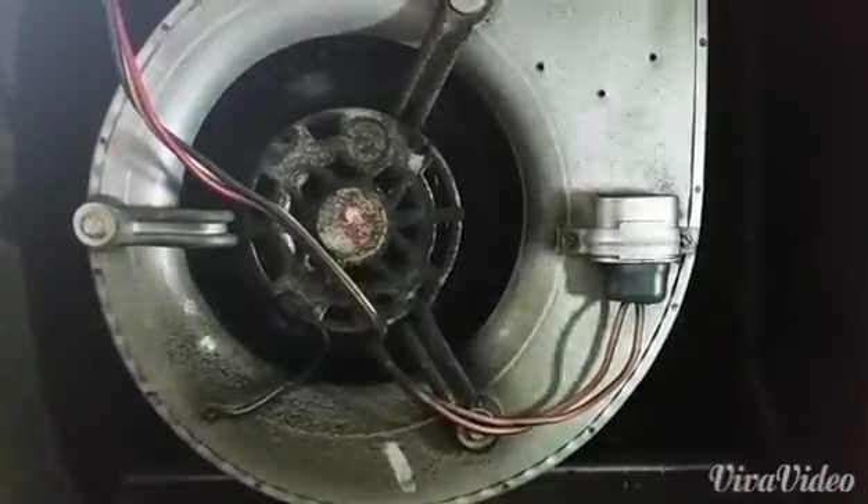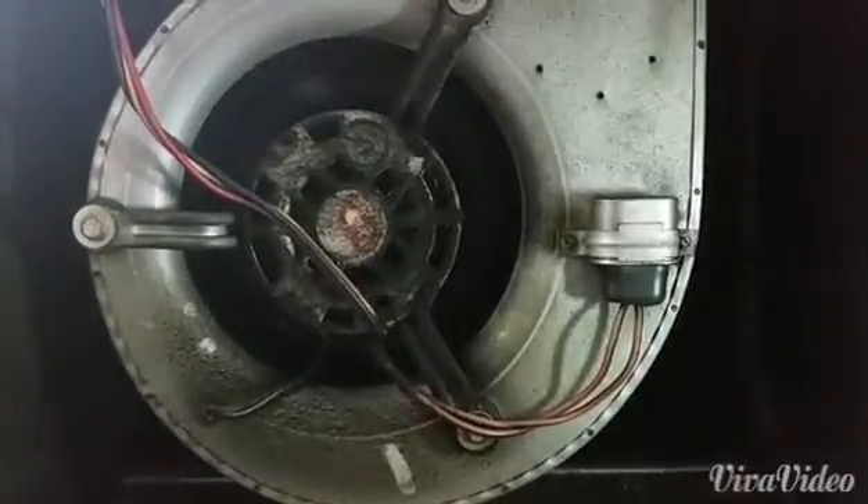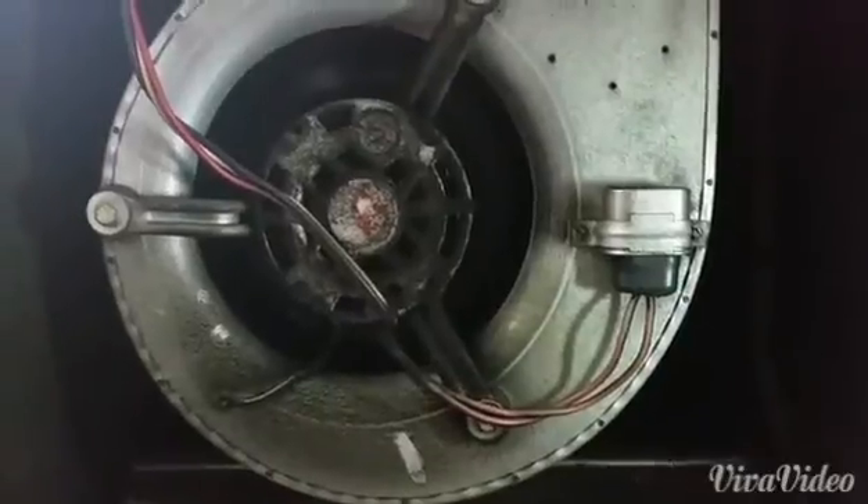Hello guys, it's your friendly neighborhood HVAC man, Zachary, and I'm here on a First Company fan coil in an apartment.